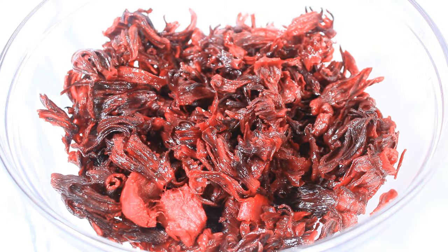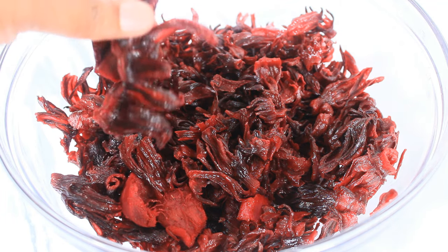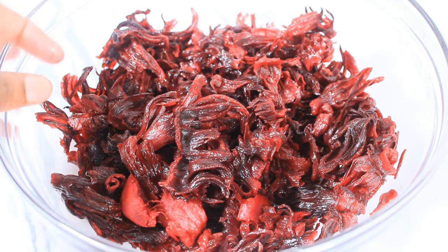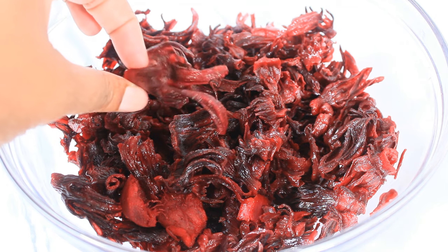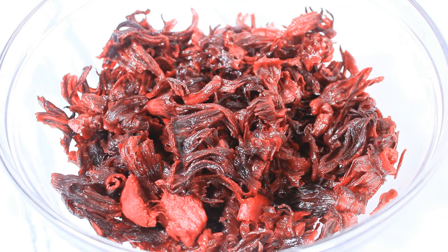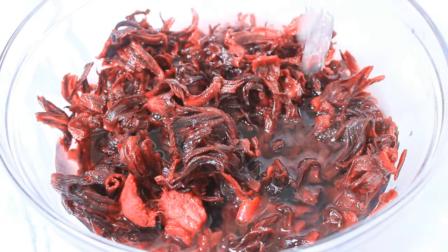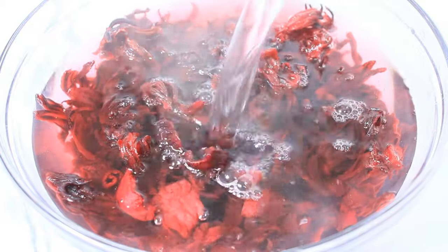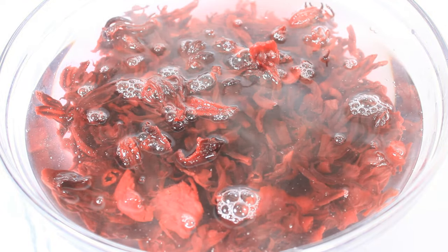Before I start, I have to make my sorrel jam. Sorrel is very acidic, and this is the reason why I'm only using the pulp and not the liquid. I have to find a way to break the acidity of the sorrel to use in my cakes. I have since washed these out and now I am going to add some very hot water to this and allow it to soak for about two hours.